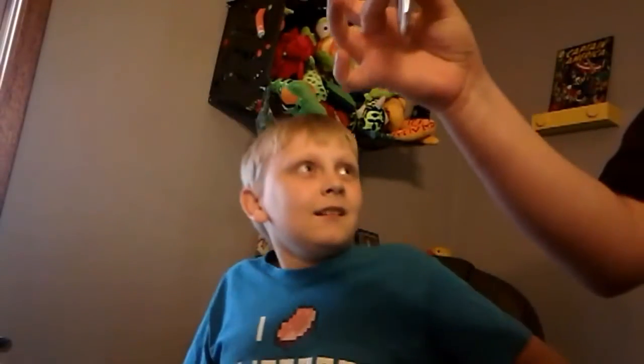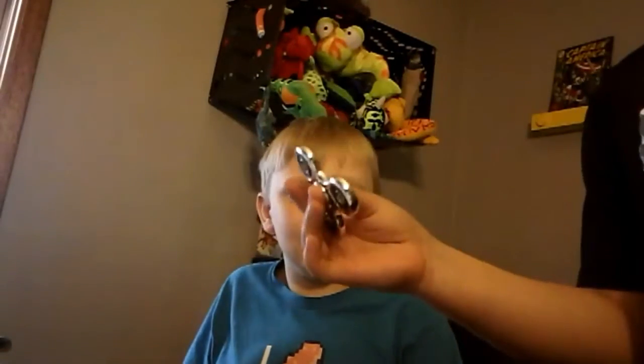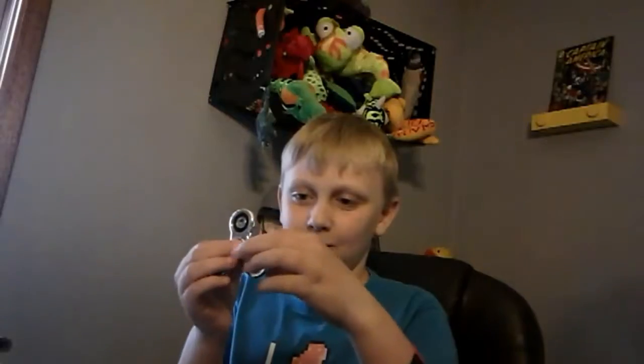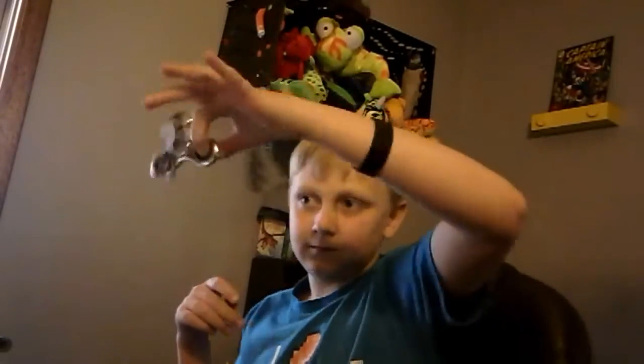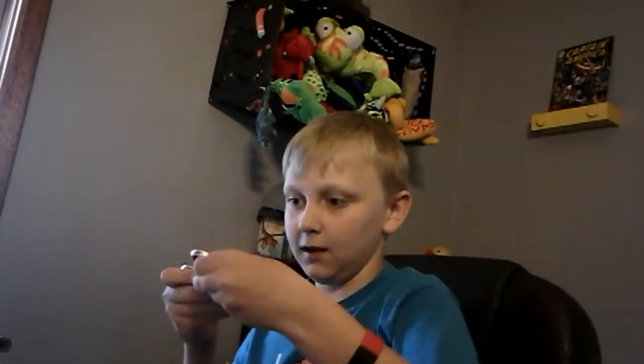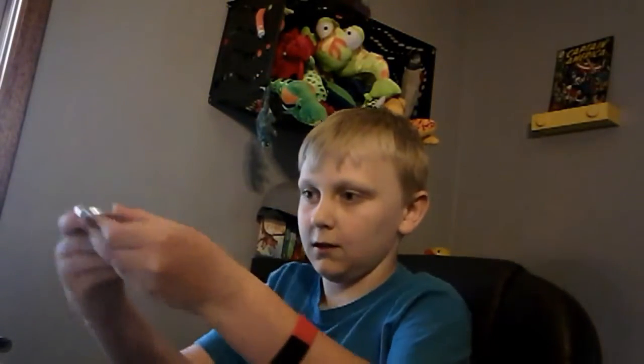This thing feels super light. The Walgreens ones are actually a lot better. That one's like chrome plastic, but it's hollow — you can tell. Yeah, it's hollow. And the bearings, they're kind of pushed out. I don't know if you can see that, but they're still kind of pushed out. That one's hard.